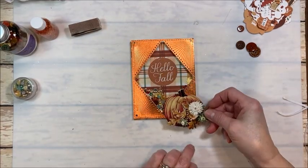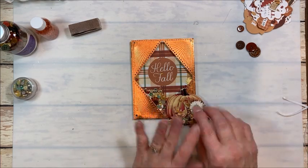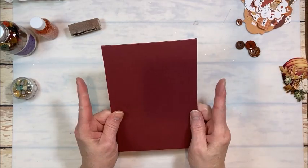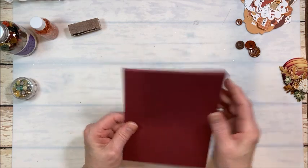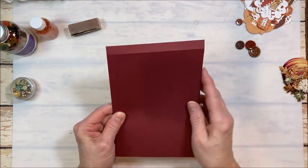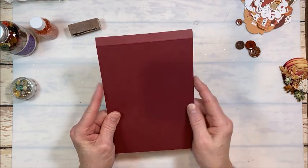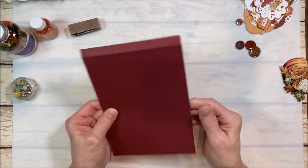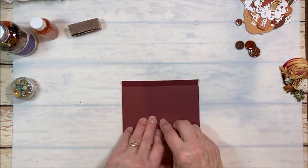I went into my stash of René bouquets and picked out this pretty pumpkin. But before we add it, I want to go ahead and add the background layers. I want to make a 5¼ by 7¼ top fold card. I cut two panels 5¼ inches wide of this sort of burgundy apple red color — one cut to 7¼ and the other to 7¾, and then I scored.